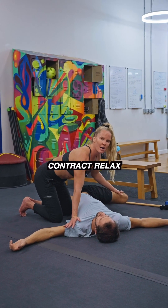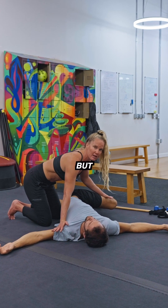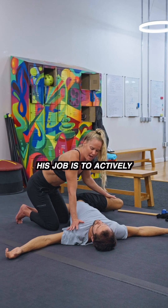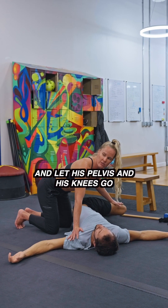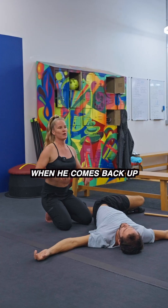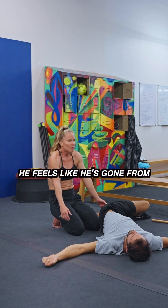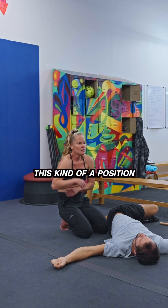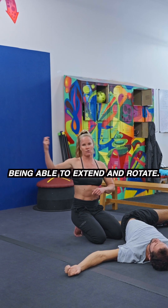You can apply pressure from here — contract, relax — you can go static holds, you can go pulses, you can cover all those bases. His job is to actively open up his chest and let his pelvis and his knees go. When he comes back up and we do the other side, he feels like he's gone from a rounded position into something that resembles being able to extend and rotate.